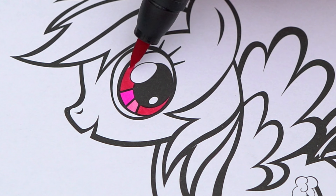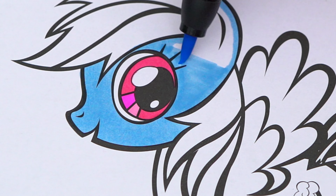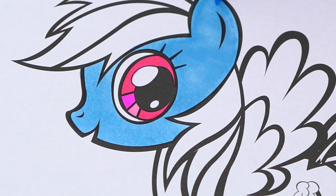Rainbow-rific! Hey everyone, and welcome to Coloring with Kimmy the Clown! Today we're gonna be coloring in my My Little Pony coloring book! I've got my giant box of markers here, so let's get started!